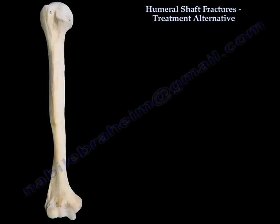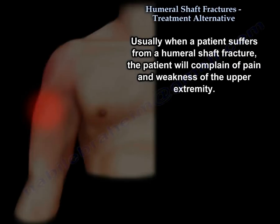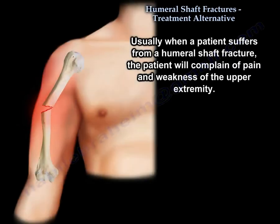Humeral shaft fractures — treatment alternatives. Usually, when a patient suffers from a humeral shaft fracture, the patient will complain of pain and weakness of the upper extremity.